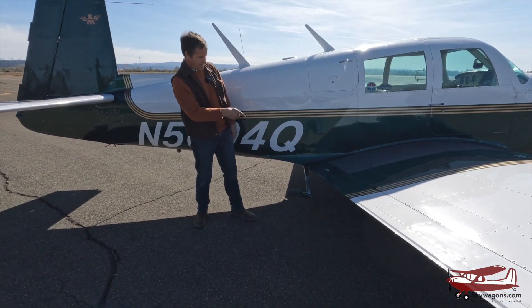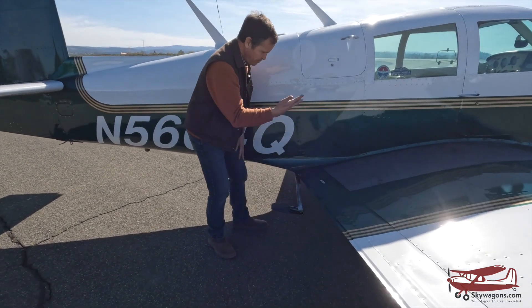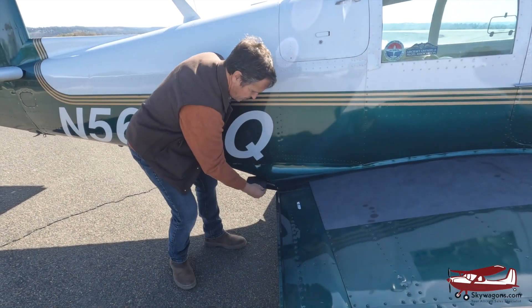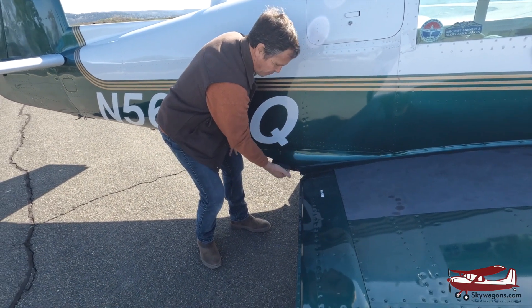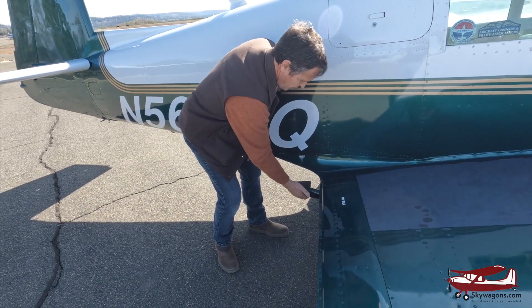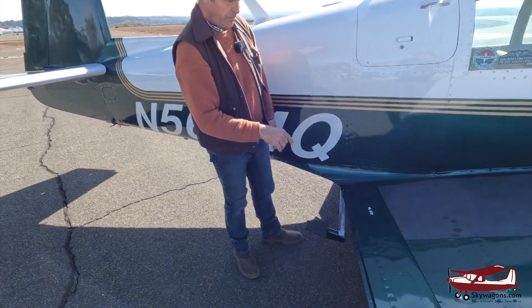Here we are on the right side with the step. When the engine starts and the vacuum builds in the system, the step is drawn up into the plane. Sometimes you'll see them taxiing with the step down because there isn't enough vacuum. But once you take off, it's up and will stay up like that. Then when you shut it down, it comes down. That's a nice little handy feature.